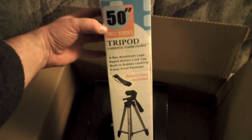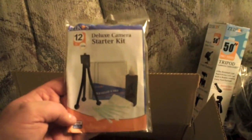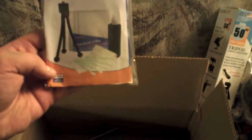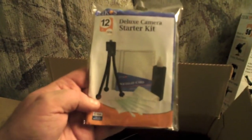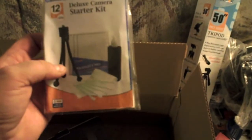There's a tripod — looks like a little sleeve you can throw it in. It's probably not the highest quality stuff, but I can't complain on a package deal. There's also a cleaning kit — a small tabletop tripod, cleaning solution, swabs, and wipes. And last but not least, here's the camera itself.